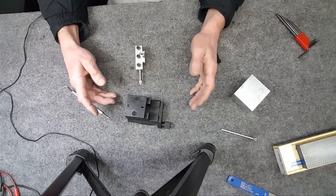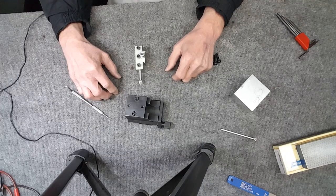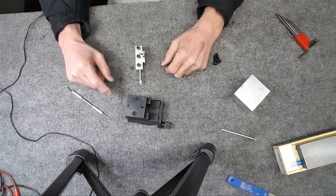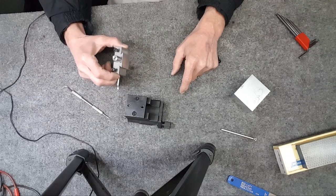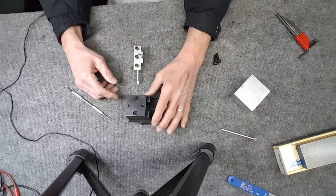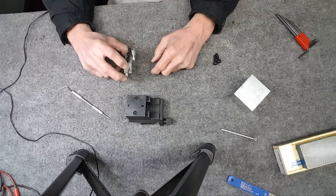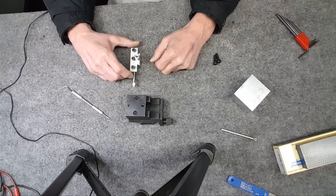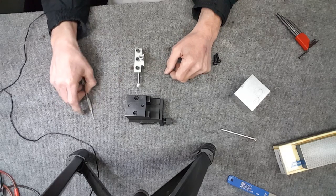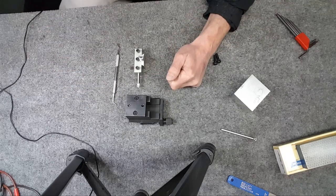I've got two different quick-change tool posts — one from Harbor Freight and the other is an A-to-Z or whatever. I think I'm going to get another Harbor Freight one and put it on both machines, because I have a lot of these holders and then I can switch them and use all of them between the machines. Otherwise I'd have to make another holder and another tool for each machine.